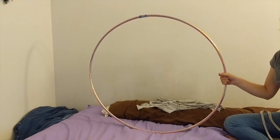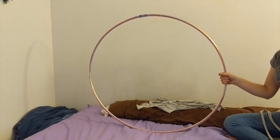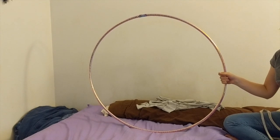To start this activity, you must have a loom. The loom is the frame for your weaving. Ours will be a hula hoop. Our first step is to prep our loom.